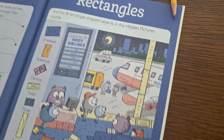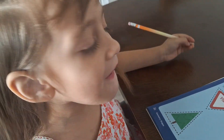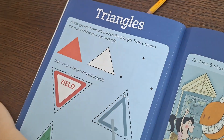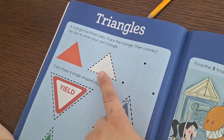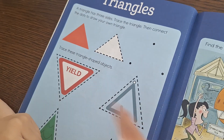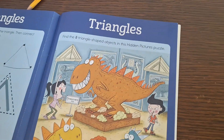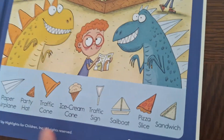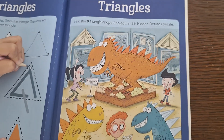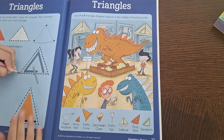Do you remember this shape? Triangle — good job! A triangle has three sides: one, two, three. Trace the triangle, then connect the dots to draw your own triangle. Trace these triangle-shaped objects. On this page she will need to be looking for all of the hidden items again. You guys are welcome to pause and look for them.